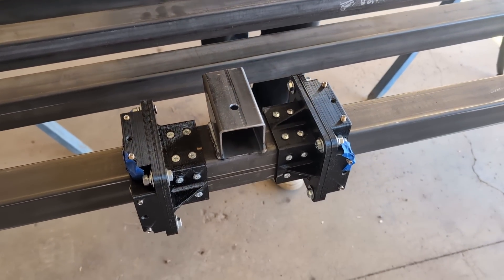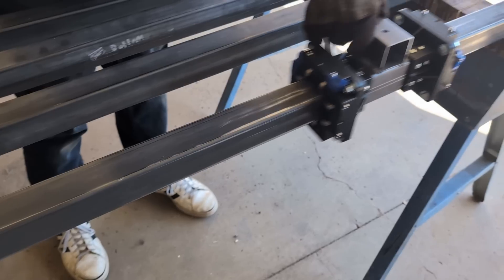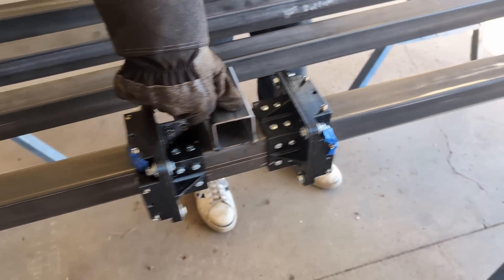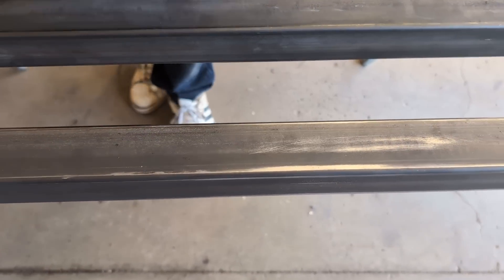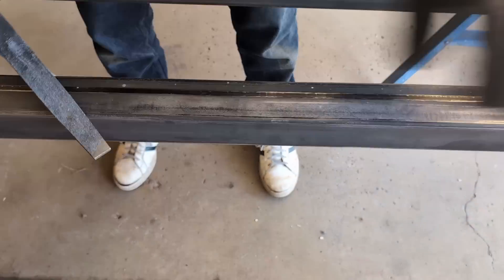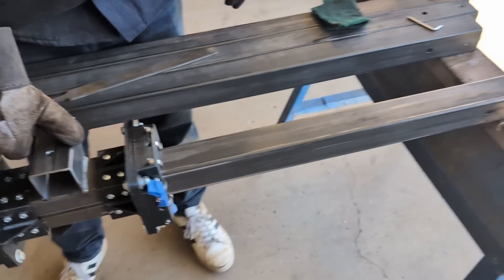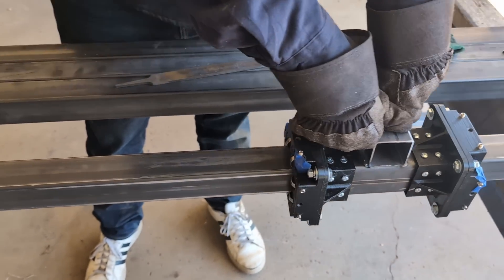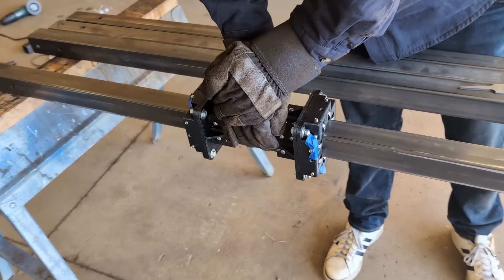We stuck a little bit of blue tape on just to keep the pins from falling out as we adjust the tension on the bearing blocks. Jackson's going to go ahead and slide that down the rail. We've got a little bit of a high spot we can feel right there, so we've taken a file to it already. Hit that with a flat file — you can see it's scuffing up a little more, taking off the high spot. Yeah, it feels a lot better — I can't even feel it when I put my weight on it anymore.